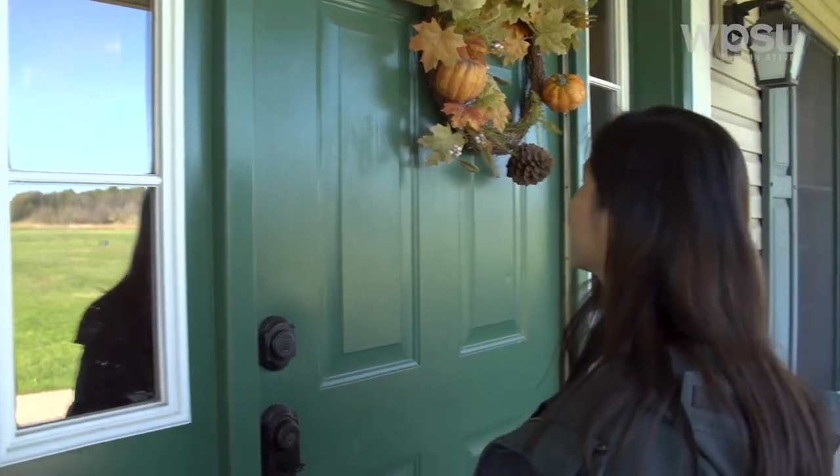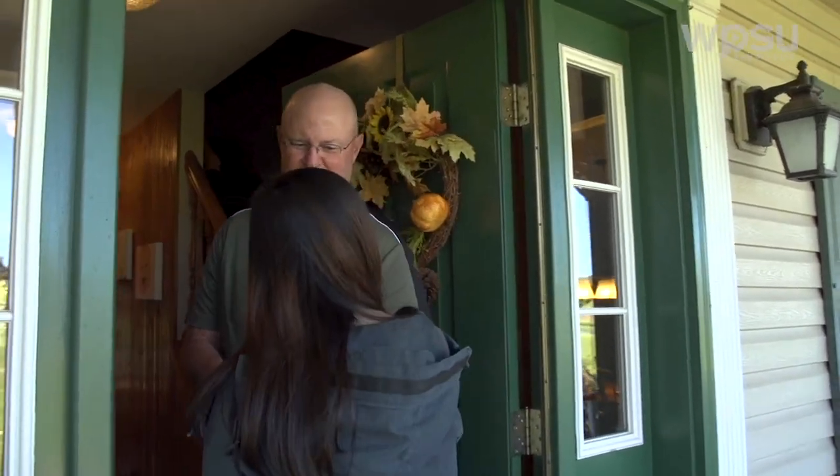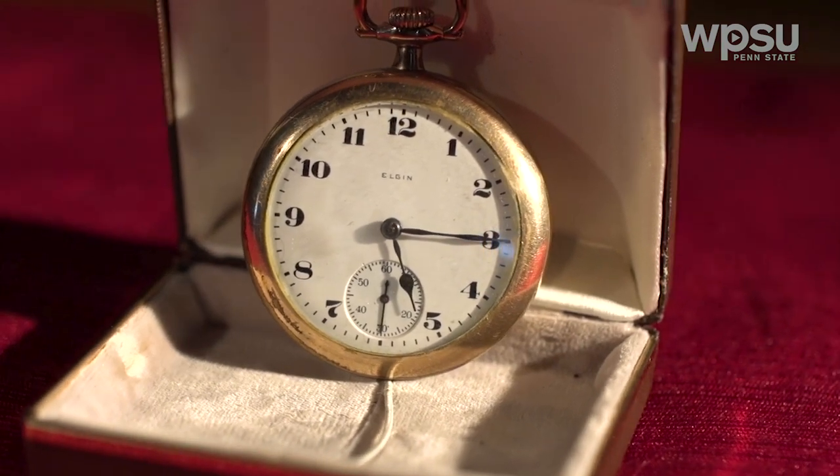I understand that you have a broken pocket watch. Can you tell me a little bit about it? It belonged to my great-grandfather and then was passed down to my grandfather. He passed away in 1939. As far as I know, I've never seen the watch run or heard it run.